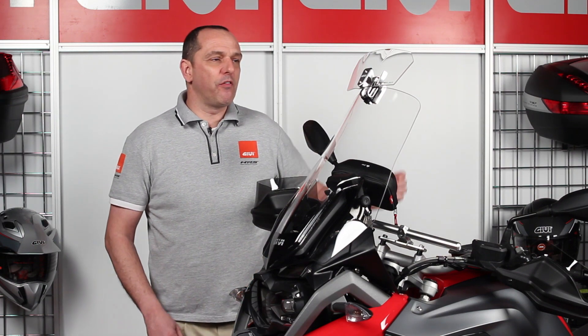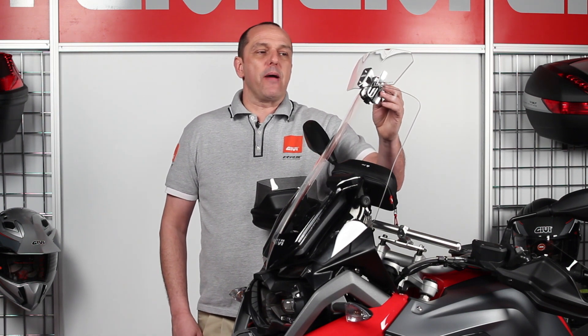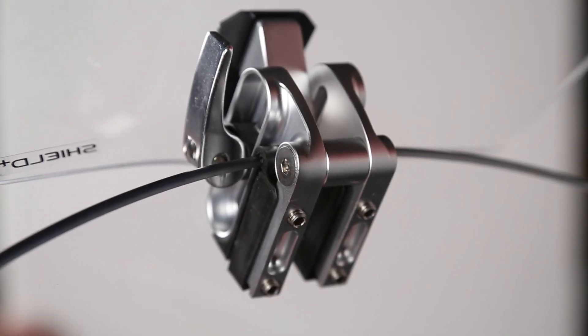The universal fitting kit is mounted to any GV windshield or select OEM windshields by way of four alum keys, as shown on this screen here. The universal fitting kit mounts over the top of the screen and is encompassed by the rubber sleeve, then secured with four alum keys.